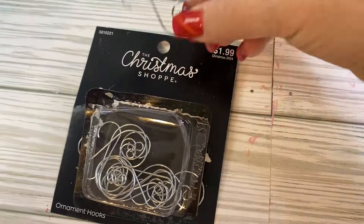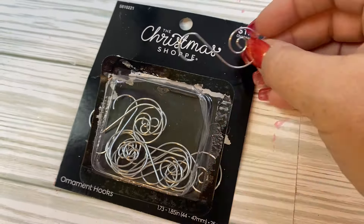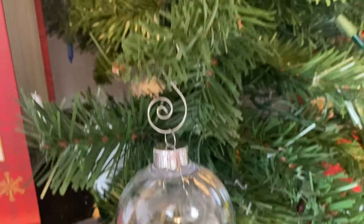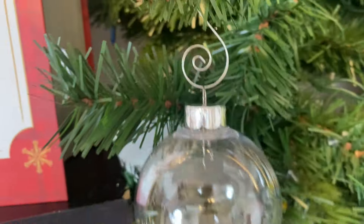I love to use these ornament hooks that I get at Hobby Lobby. If there's an Amazon version, I'll link it in the description box. They're pretty fancy, easy to use, and give you a pretty high-end look.